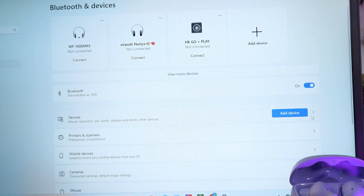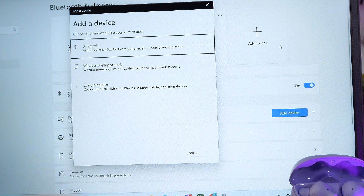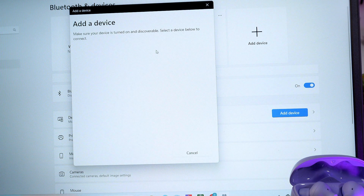Now press Add Device and wait. Select Bluetooth, pick Bluetooth, click on it, and wait until your laptop finds your headphones.